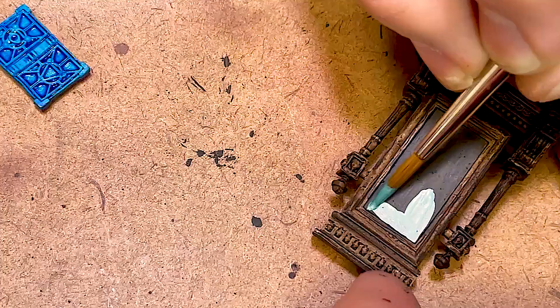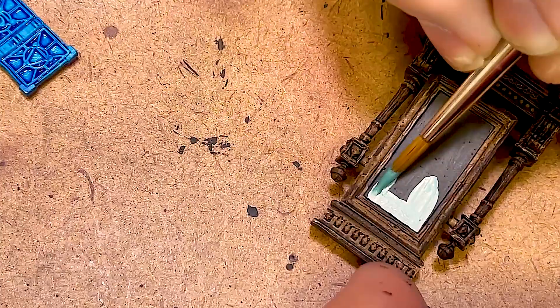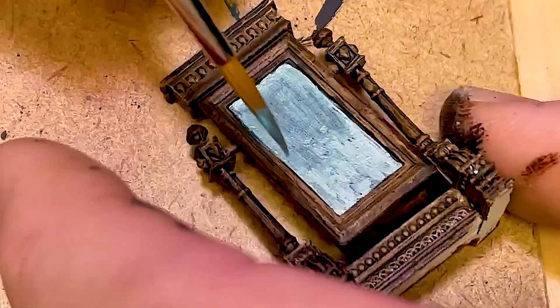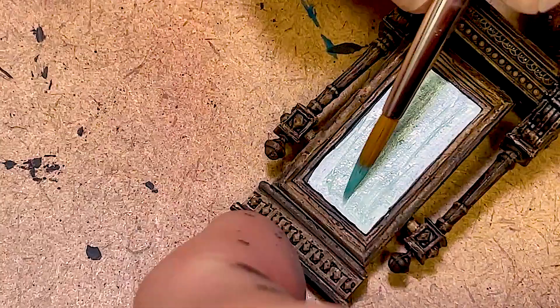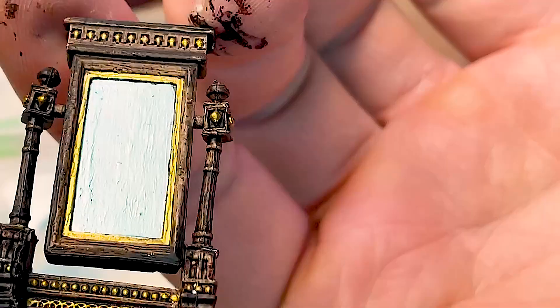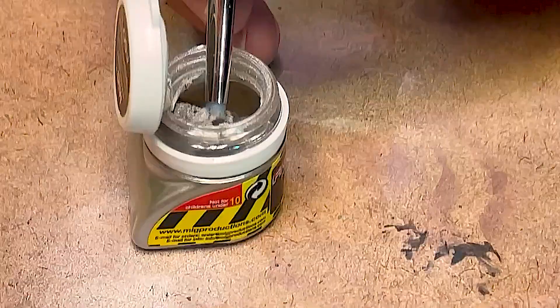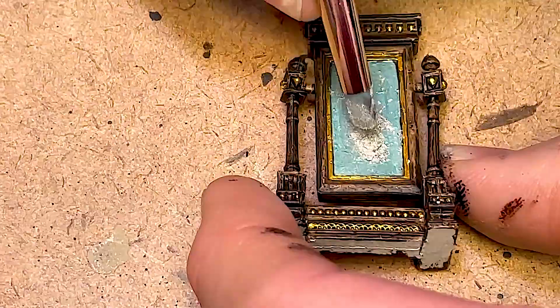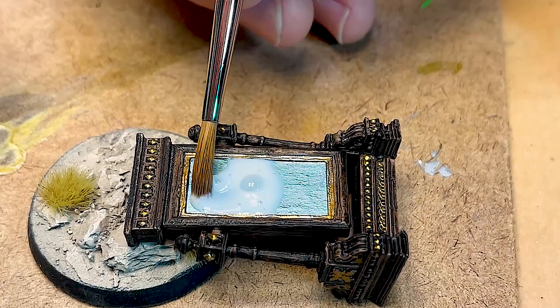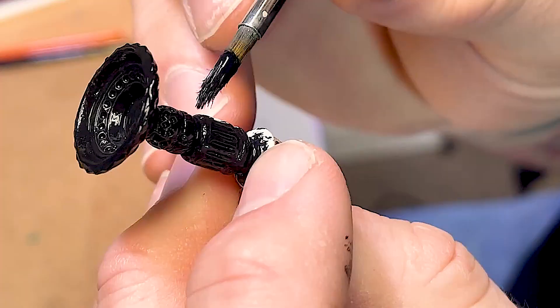I'm going to base coat this mirror face black before I go in with the Emerald Alchemy — really nice blue metallic. It's not going to be perfect but we're going to try and get as much of our brush strokes out of it as possible. This is mediocre painting — you want good stuff, go watch Miniac. Now I'm going to do a little bit of gold pick out on the fixtures of this mirror, a little bit of silver pigment to give it some extra shine, then fill it in with some gloss varnish because what's a mirror without it being shiny. Plus this helps fix the pigment to it.